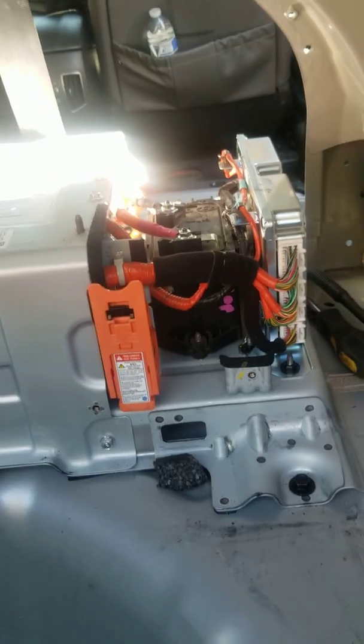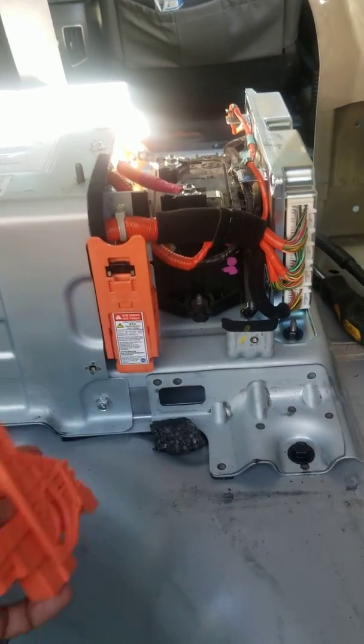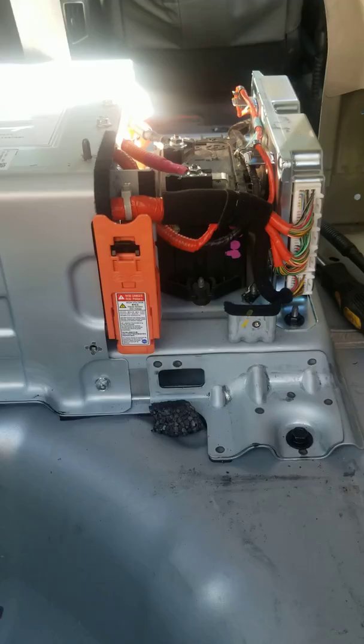When you replace the power relay assembly, you're also going to want to replace the safety connector, which is this one right here — I already did that.